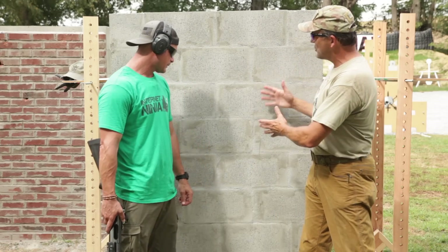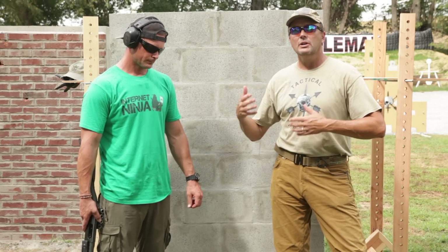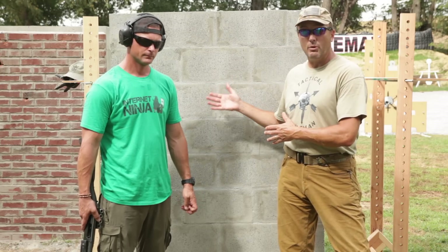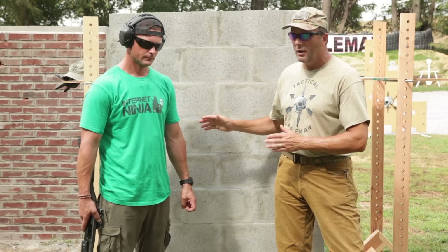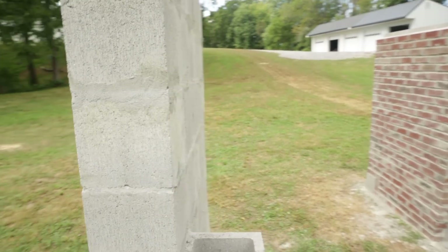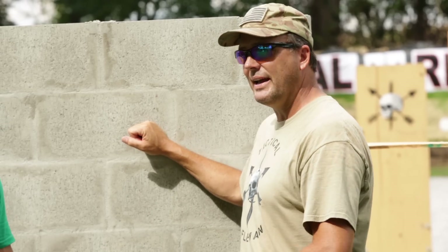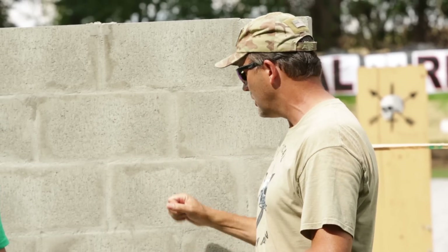This next wall is just an eight-inch cinder block. You can make cinder block walls tougher by filling them with sand, poured concrete, or rebar, but this is built to be a standard hollow wall. You see this inside schools and apartment buildings in the U.S. — many walls between apartments and classrooms are nothing but hollow eight-inch cinder block.